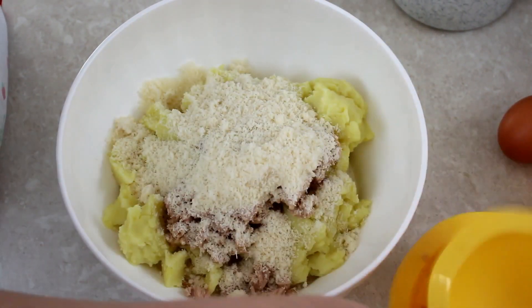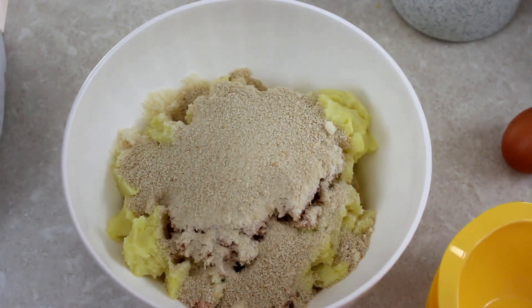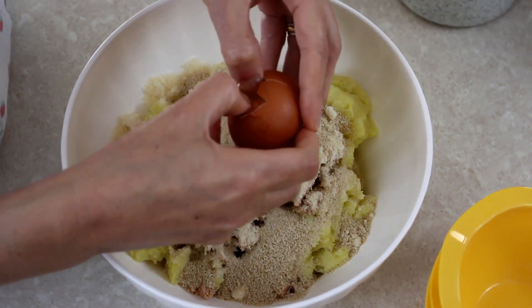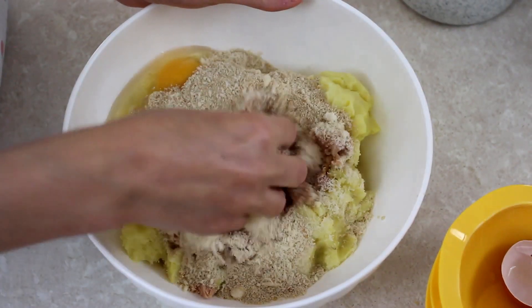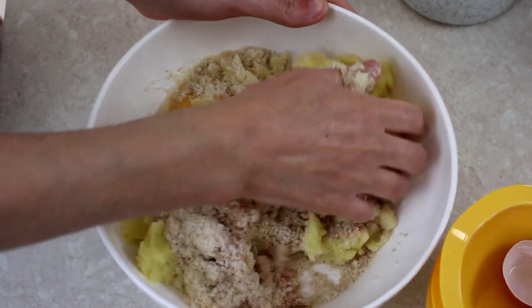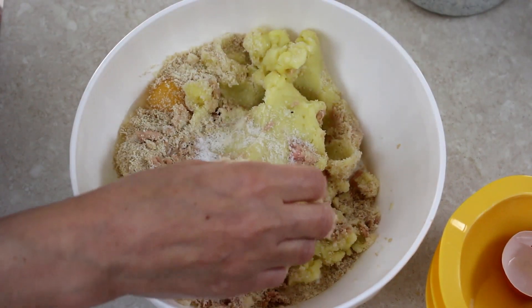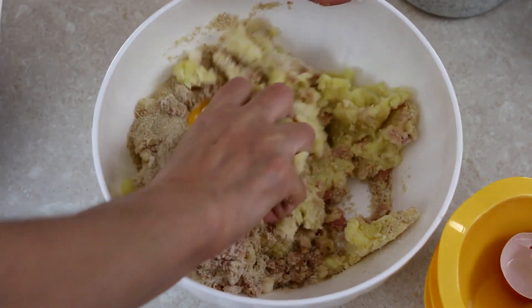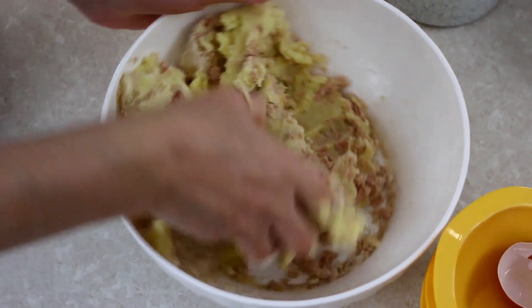Poi abbiamo 50 grammi di parmigiano grattugiato, inseriamo pure dentro. E 50 grammi di pan grattato. Aggiungiamo un uovo. Incominciamo ad impastare e poi assaggiamo se ci vuole il sale, perché siccome c'è il parmigiano e il tonno, un pochettino di sale ci vorrà sempre. Anzi lo aggiungo e poi assaggiamo. Con questo impasto ora formeremo degli alberelli e poi andiamo a fornare.